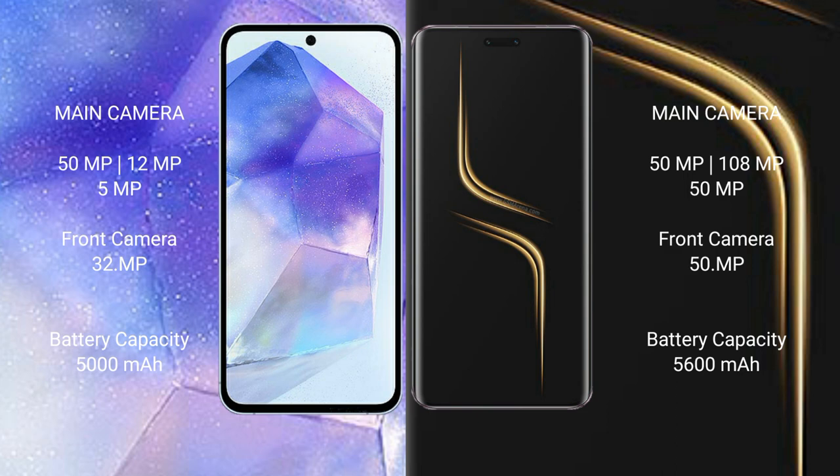Samsung Galaxy A55 has a 5000mAh battery with 25W fast charging support. Honor Magic 5 Ultimate has a 5450mAh battery with 66W fast charging support.